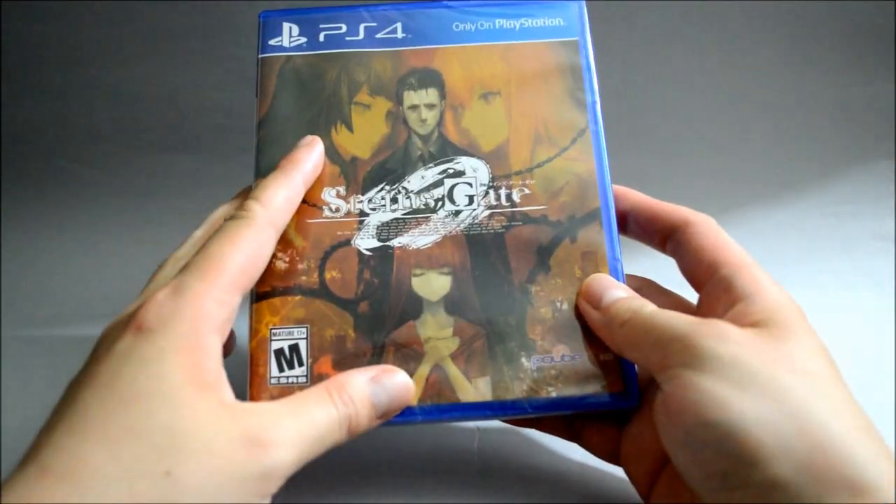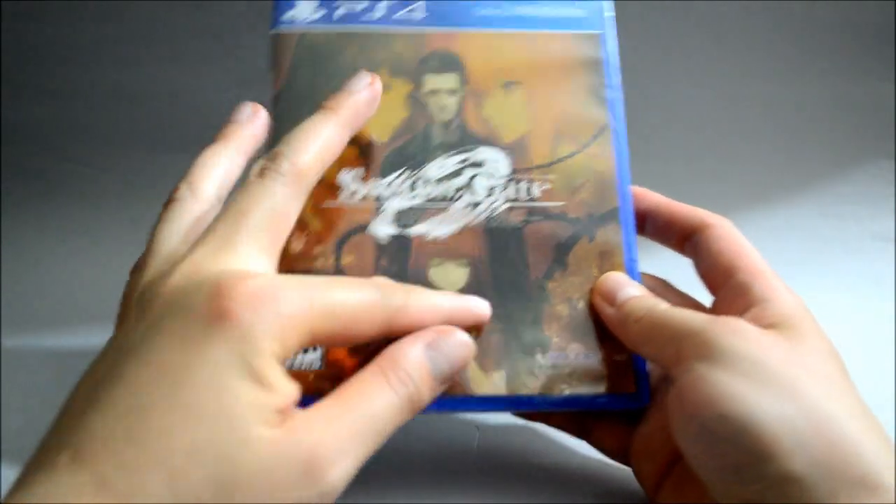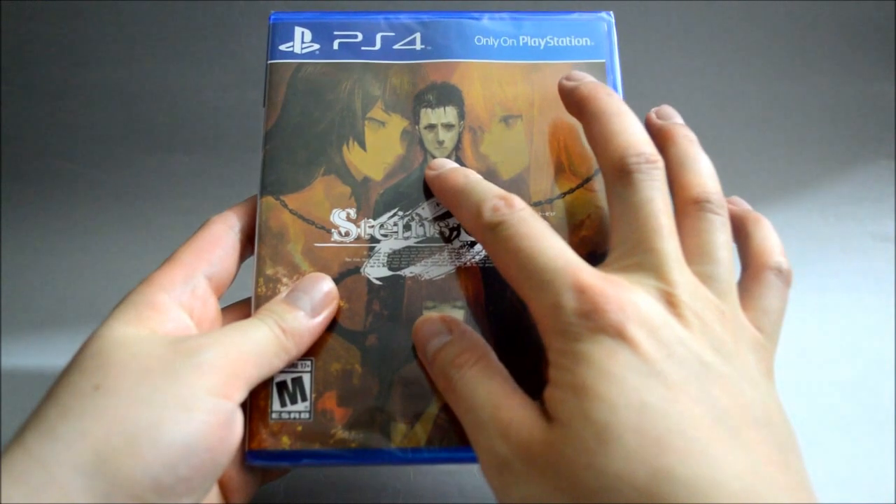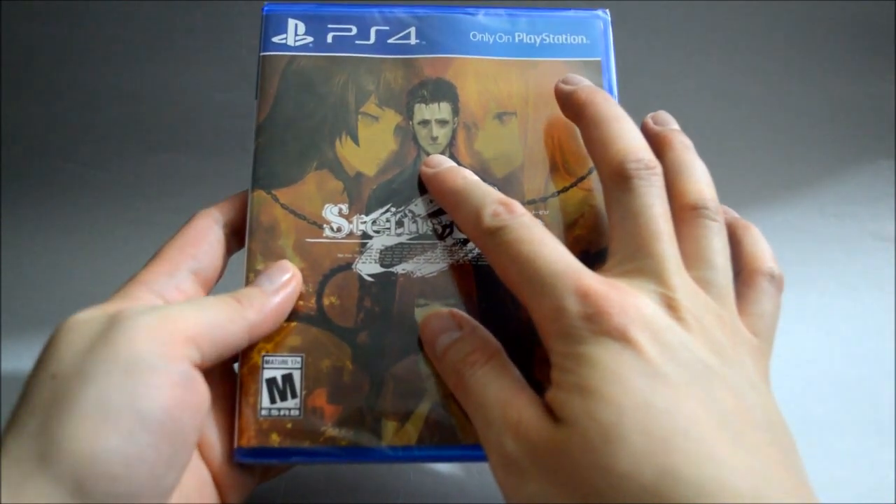Now let's look at the cover. On the cover we see 4 characters. I want to say the cover looks kinda weird — especially this one guy's face. He looks like he just lost a lot of money.